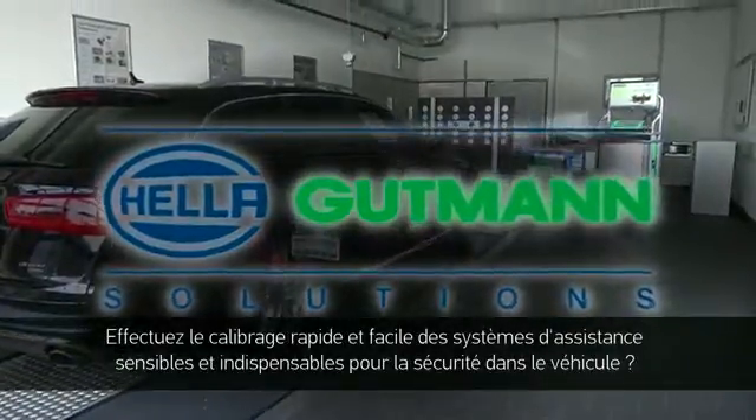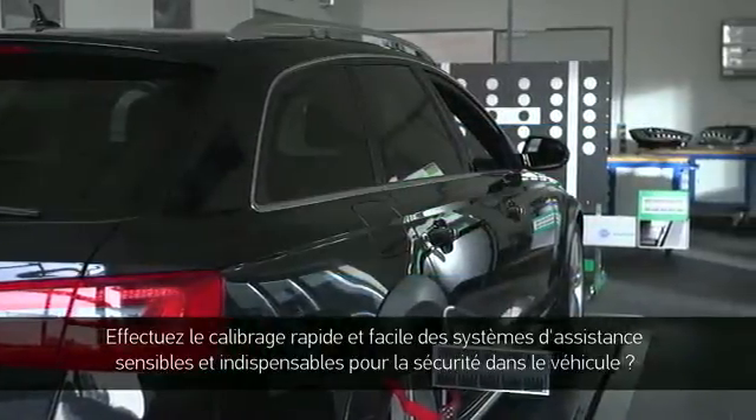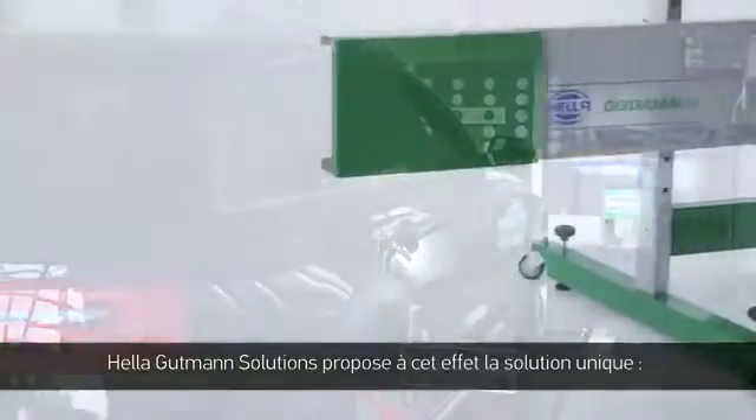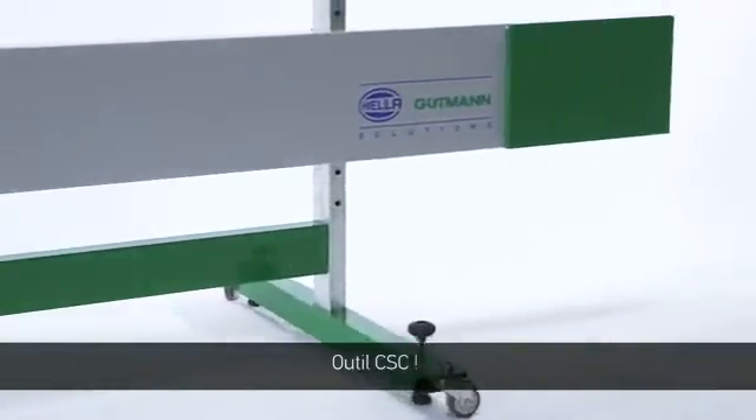Quickly and simply calibrating sensitive and safety-related assistance systems in a car, Helle Gutmann Solutions now offers a unique solution: the CSC tool.